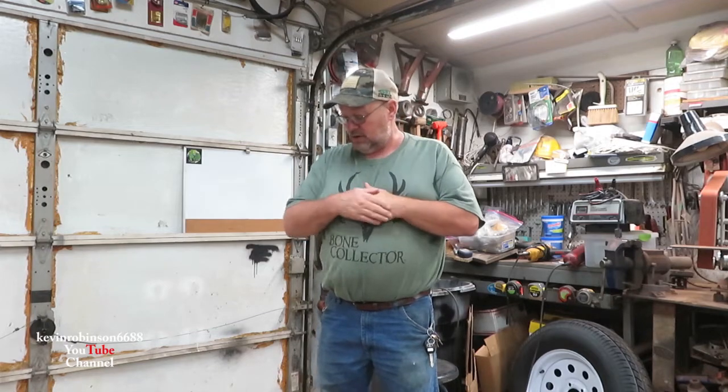Hey everyone, it's Kevin. I'm back with another video. Today we're going to be working on a shower ring for the bathtub. I don't have a blueprint or anything, but I do have some measurements and I've been thinking about it for about a week. Basically, it's going to be a ring above a bathtub so you can hook a shower curtain on it and take a shower instead of a bath — all homemade.